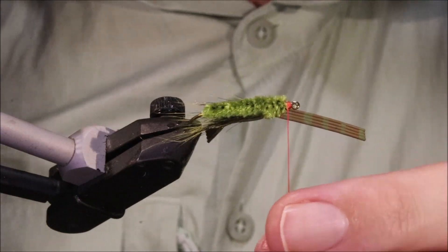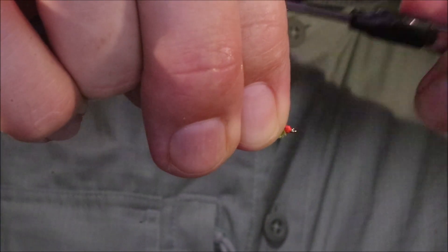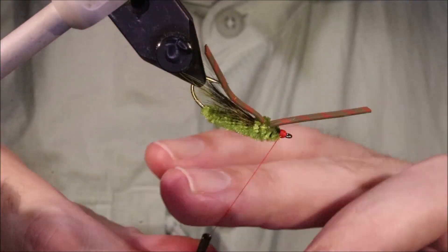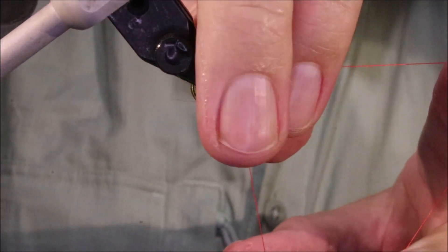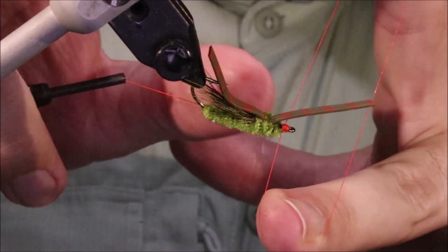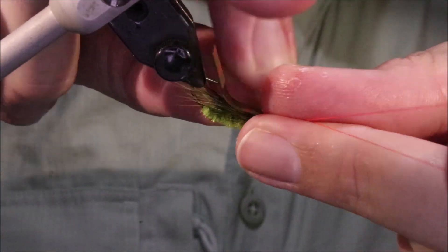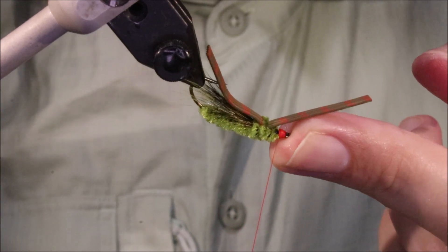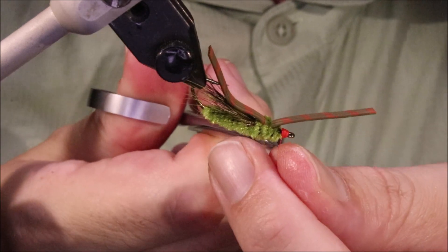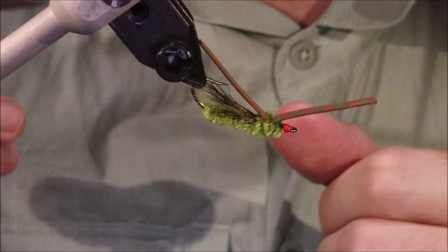Tidy up your head and whip finish. You can use the tool if you prefer — it doesn't matter, both are fine. Tie it by hand or tie it by the tool — I don't know why there's ever any debate about it.